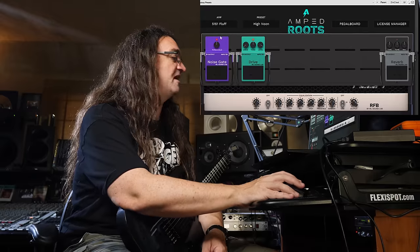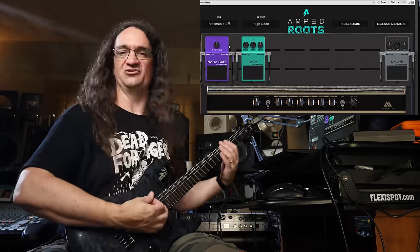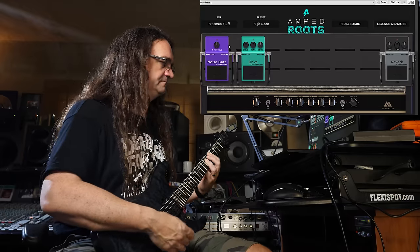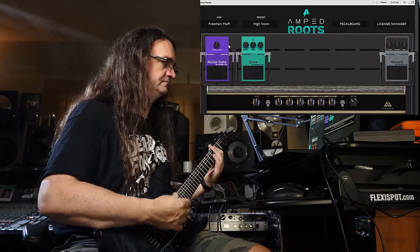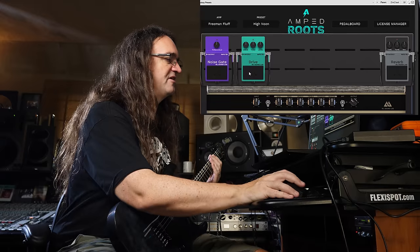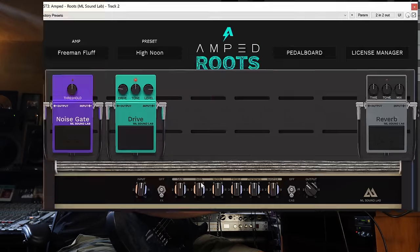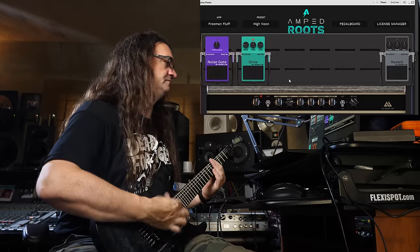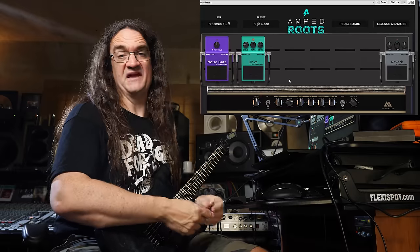What else we have is a Friedman-style amp — the Freeman Fluff. This is Marshall-y. Throw a little overdrive on that and that'll tighten things up quite a bit. Maybe bring up the bass a bit. That's pretty cool.